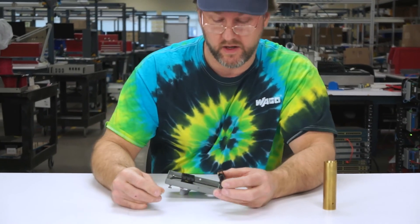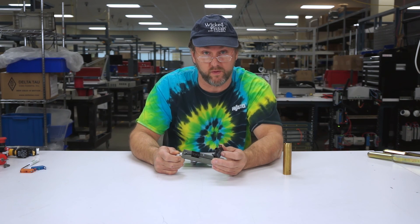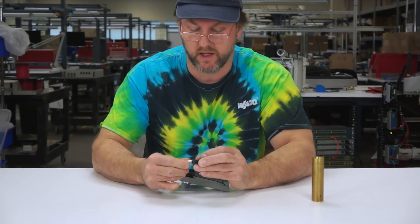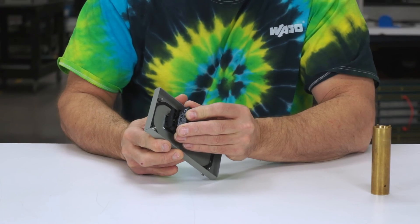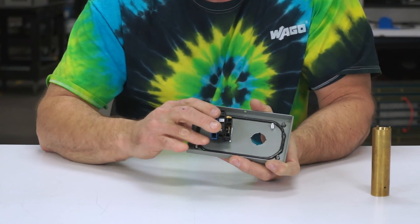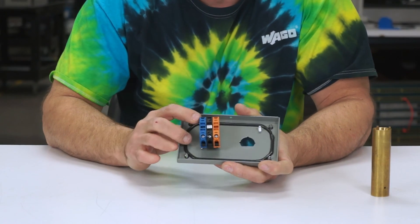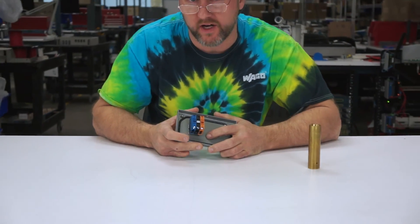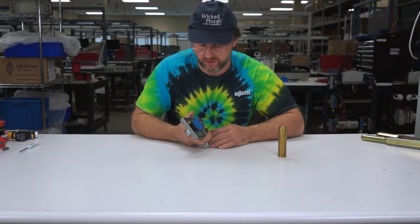Now this is a lighted selector switch, so you need a 24 volt — in this particular instance, a 24 volt module with a white LED. Slip the LED into the module, and then the module just snaps right in the middle. Then I've got a normally open contact block that snaps on, and a normally closed contact block. You can add more contact blocks onto the top — so if you needed four contact blocks, depending on what you're doing. And there you go — an assembled push button.